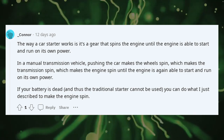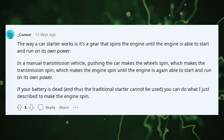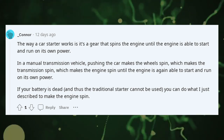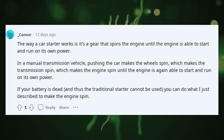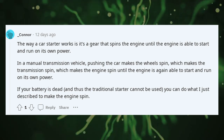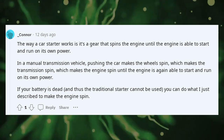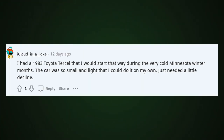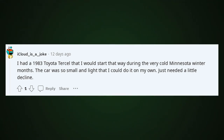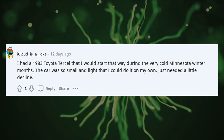The way a car starter works is it's a gear that spins the engine until the engine is able to start and run on its own power. In a manual transmission vehicle, pushing the car makes the wheels spin, which makes the transmission spin, which makes the engine spin until the engine is able to start and run on its own power. If your battery is dead and the traditional starter cannot be used, you can do what I just described to make the engine spin. I had a 1983 Toyota that I would start that way during very cold Minnesota winters — the car was so small and light I could do it on my own, just needed a little decline.